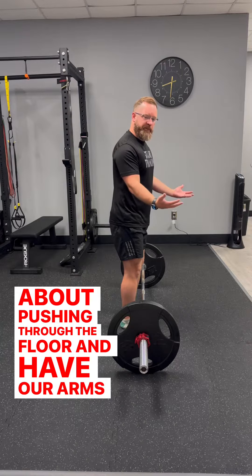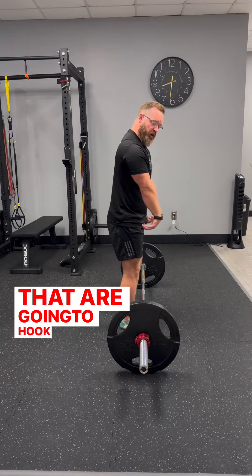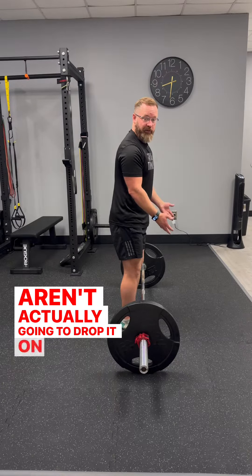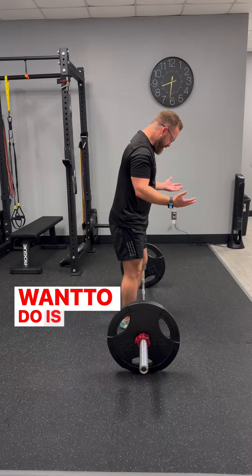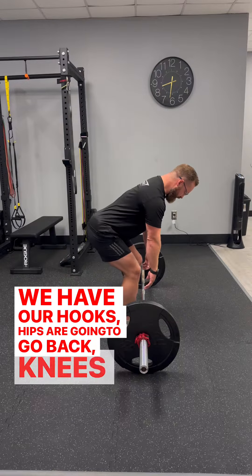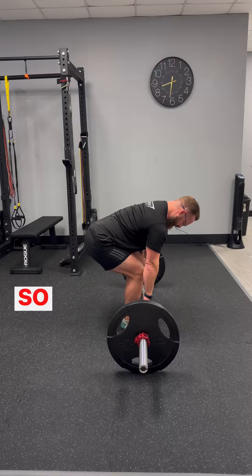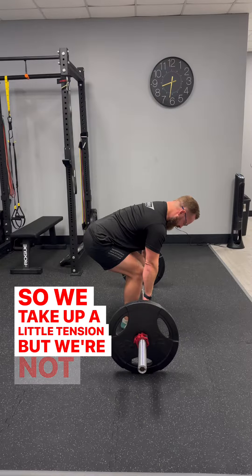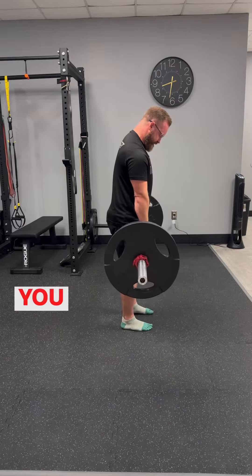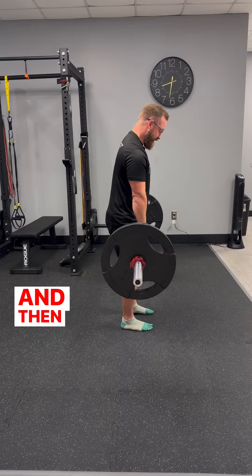We want to have our arms very relaxed — think of them just like a set of hooks that are going to hook onto that bar and make sure they aren't going to drop it. We get close to the bar, hips go back, knees bend, and we want to keep it nice and relaxed up top. We take up a little tension but we're not going to pull — we just want to push, thinking about pushing through the ground, similar to a leg press.